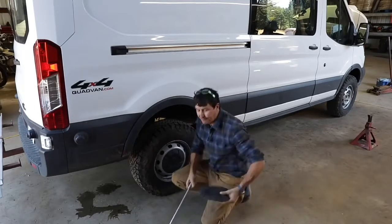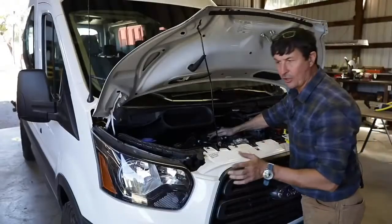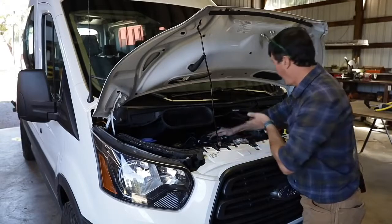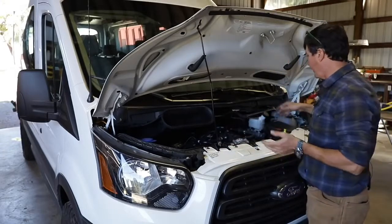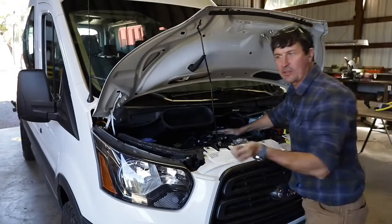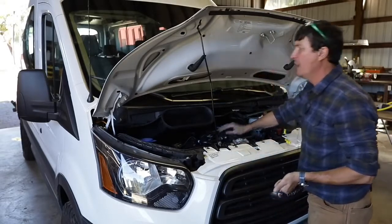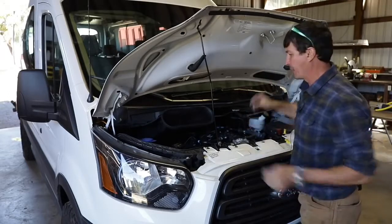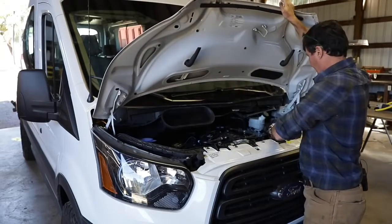Before you shut the hood, take a quick glance at the washer fluid, power steering fluid, automatic transmission fluid, brake fluid, and all those things. On newer cars you should be able to just have a glance and see the levels. Remember when testing automatic transmission fluid, most cars require you to check it while it's running so the pump is running. Once you've done that, close the hood.